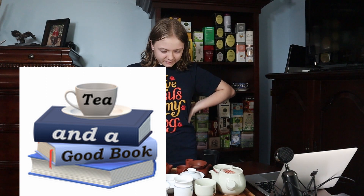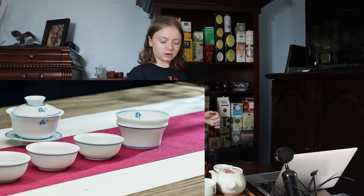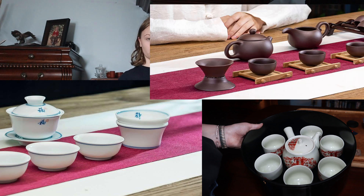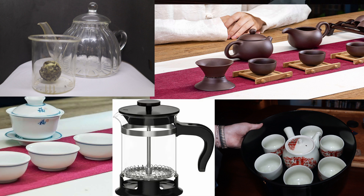Today we're going to be doing a bunch of tea pouring out of different teapots. We've got a gaiwan, we've got kutani, we've got a tiny little yixing pot, a normal glass pot, and a little French press.